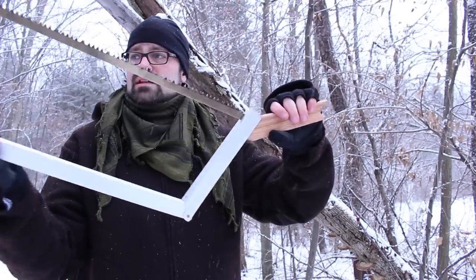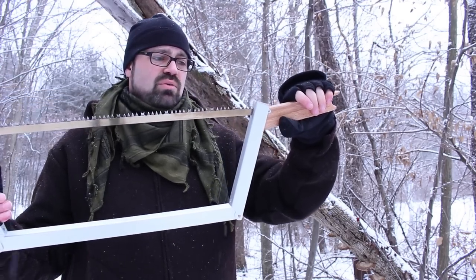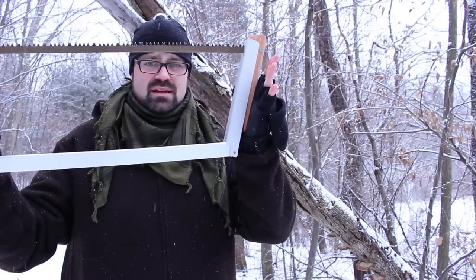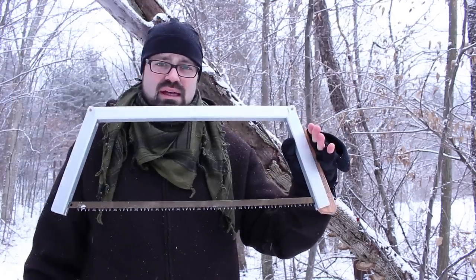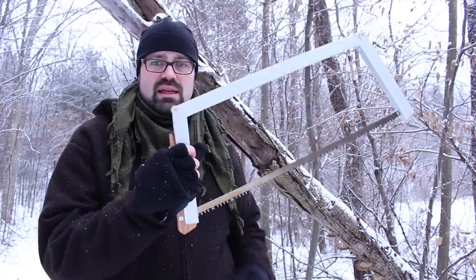What's nice about this is that the handle has been designed so that when you pull back on the handle, it locks in place. It's all set up with the proper tension on the blade, and then you are ready to go.